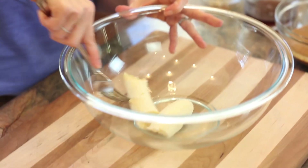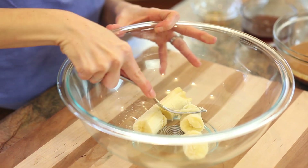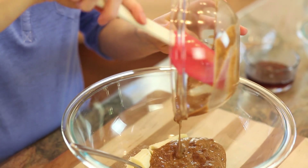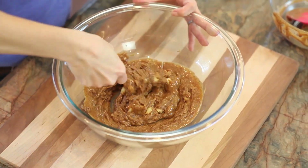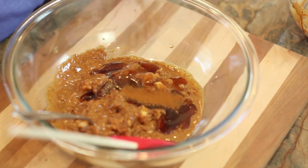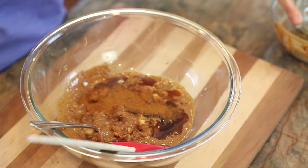In a large bowl or the bowl of your stand mixer, I'm going to add my banana and mash it up, almond butter — although you can use any nut-free alternative — honey, vanilla extract, and cinnamon. If you don't have a stand mixer, you can use a hand mixer in a large bowl or a fork.